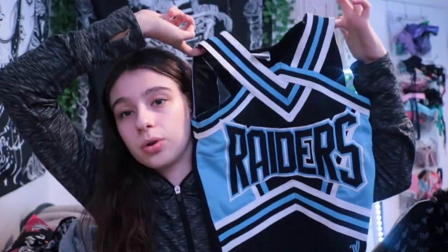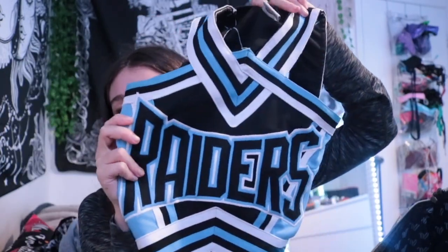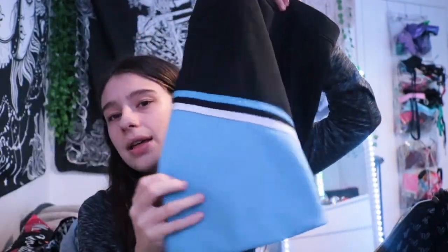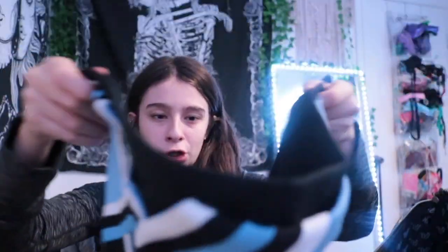Then I have my shorts — my Varsity Cheer shorts. I love these shorts so much, they just fit really well. Then we have our shell, which is called the black one. The design says Raiders in the middle with a crisscross front, and the back has two lines with stripes — I love this shell so much. And of course the skirt to go with it — mainly black with blue at the bottom and a crisscross design. It's really cute.